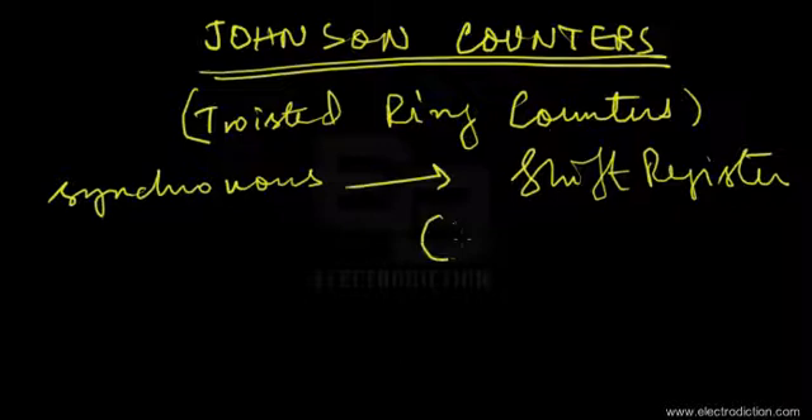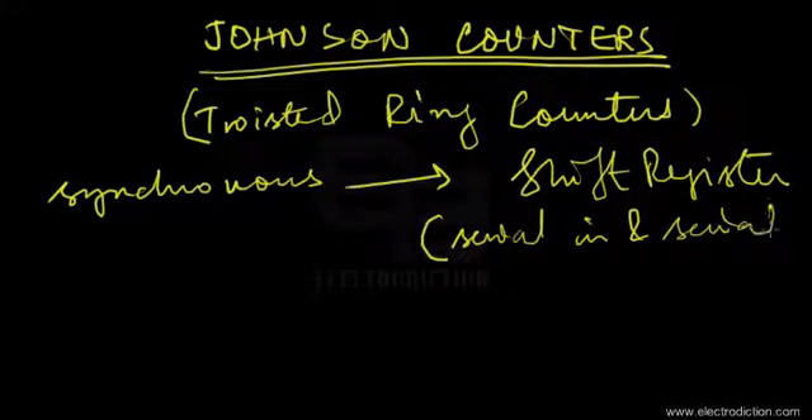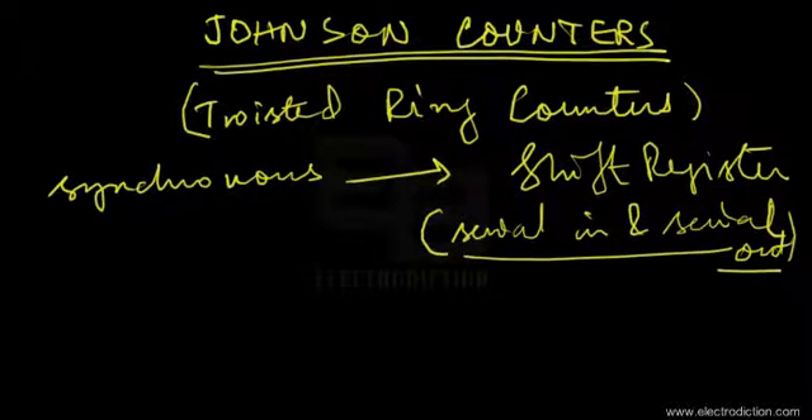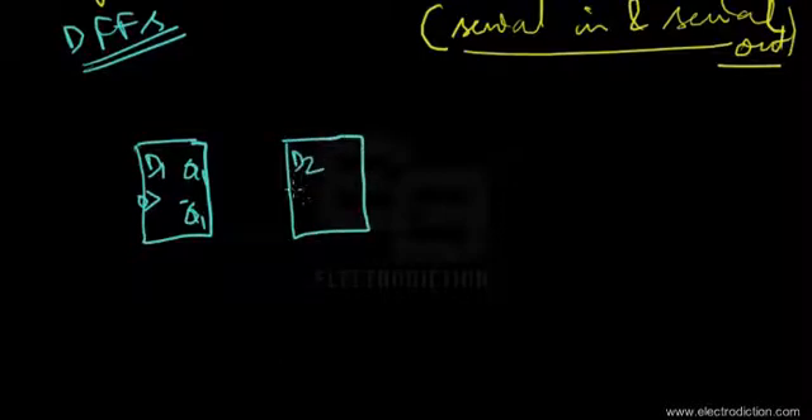The most popular design uses a serial-in serial-out shift register. We'll use this same method to draw the circuit of the Johnson counter. Here's the diagram of the serial-in serial-out shift register, constructed using D flip-flops. There's the D1 input with the negative clock, Q1 and Q1-bar, and another D flip-flop with D2 input, Q2 and Q2-bar.